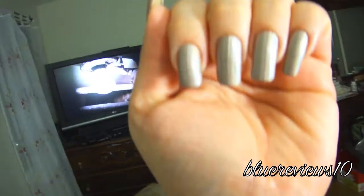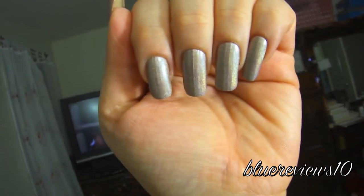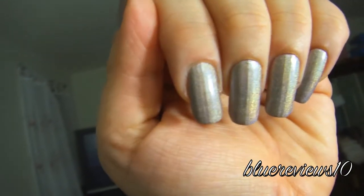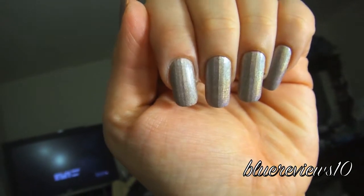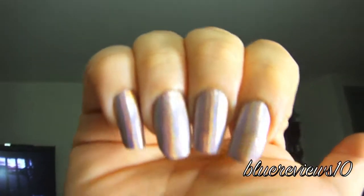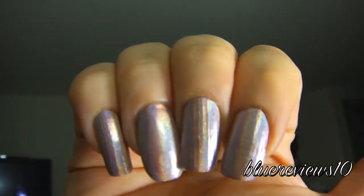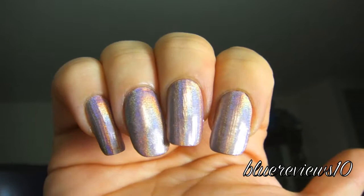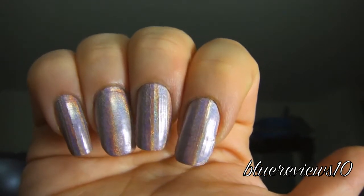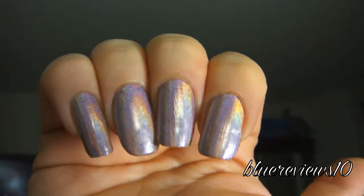It is holographic, and you will see in a minute. It is not quite as holographic as the OMG collection, but it is holographic, I promise you that much. Not as much as the OMG collection. And this is the NFU — this is extremely holographic.